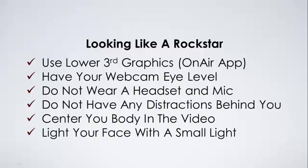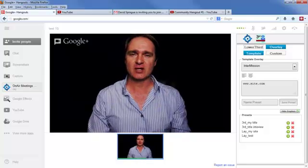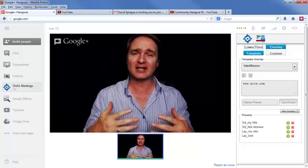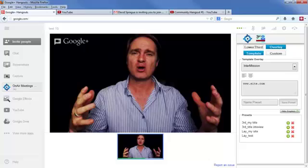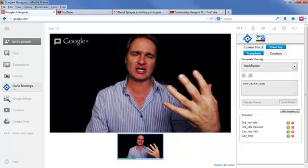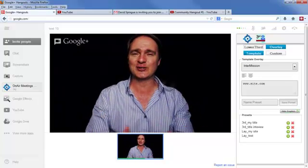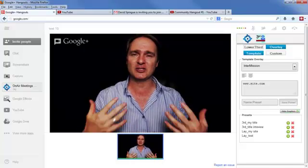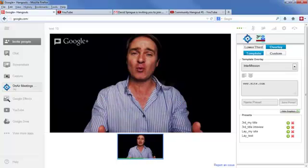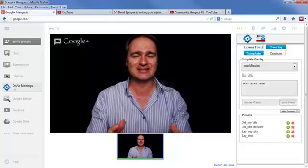The next thing you want to make sure you do is light your face with a small light. You can use any type of light in your house or office — just put a little light on the front of your face and turn on the lights inside the room as well. I literally have no lights on in my office right now except a small light in front of me. Go to any office supply store, get a small light, and shine it in front of you, because most overhead lighting comes from top down, not forward. The more light on your face, the clearer and more engaging you'll be.